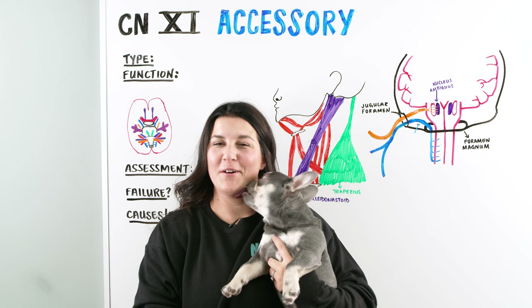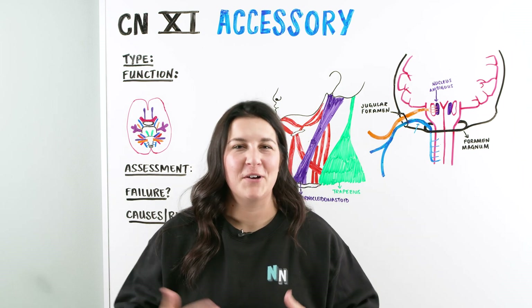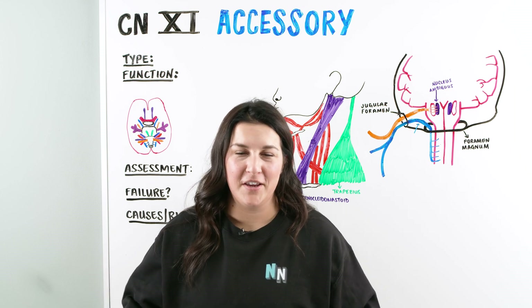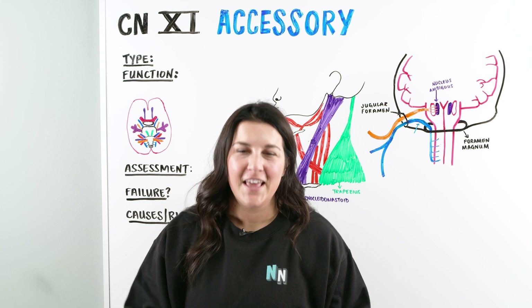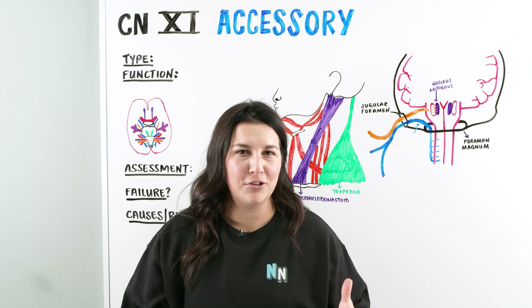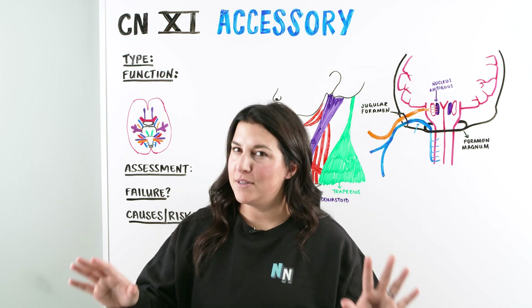Hi Ninja Nerds! In this video today, we're going to be talking about the accessory nerve. But before we get into this video, I just want to thank you guys so much for commenting, subscribing, and more importantly, being a part of the Ninja Nerd community. We really enjoy having you guys here. And if you want to further dive into the community, you can always check out ninjnerd.org for notes and illustrations that you guys can check out and utilize to study.